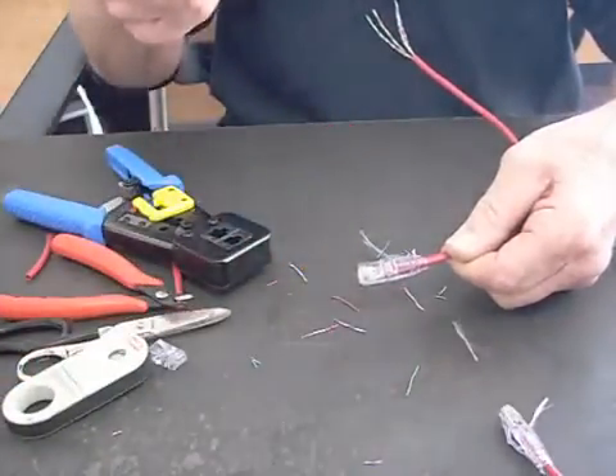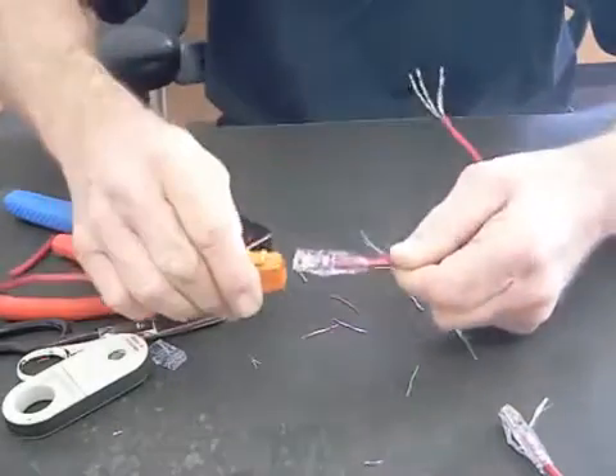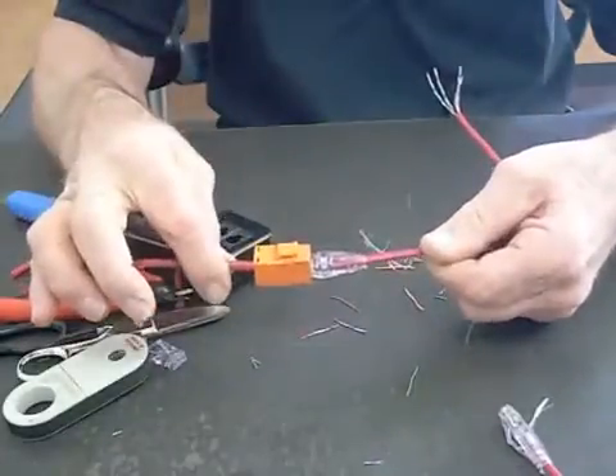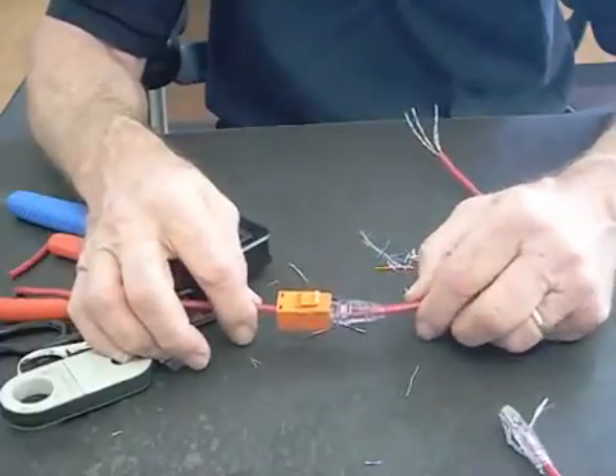There you are — an EZ RJ45 and an EZ Snap Jack, ready to go. This is ready to plug into the wall plate. This is ready to plug in — and you can hear the snap, the pressure on here. Hear the snap. Imagine the wall plate there — there's your jack, and there's your plug, ready to roll. Thank you, hope this is helpful to you.